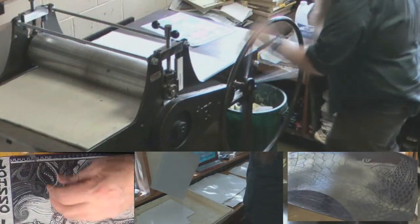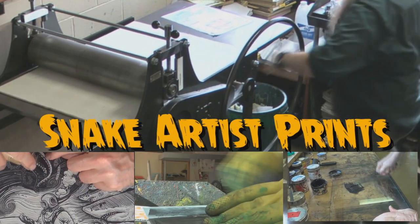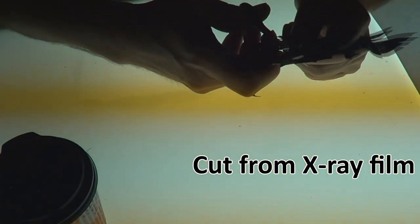G'day. Today I've done a bit of an experiment and this experiment includes a bit of marbling and printmaking combined. Hope you guys enjoy this. First of all I'm going to do a pochoir. I want to do a deep sea creature because marbling looks very watery and I think that would look pretty cool.